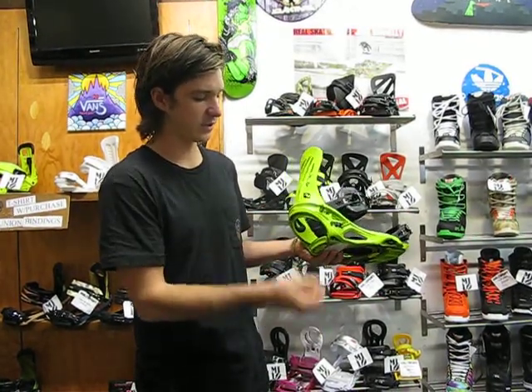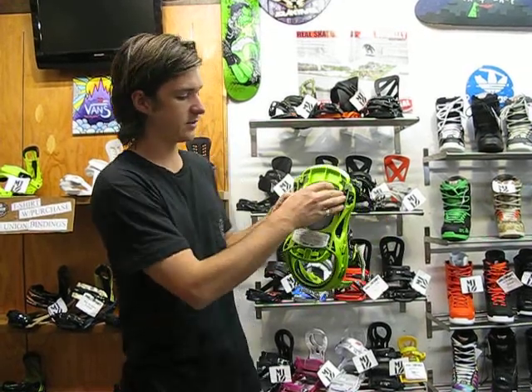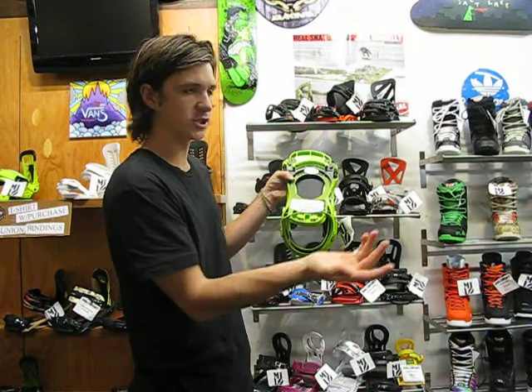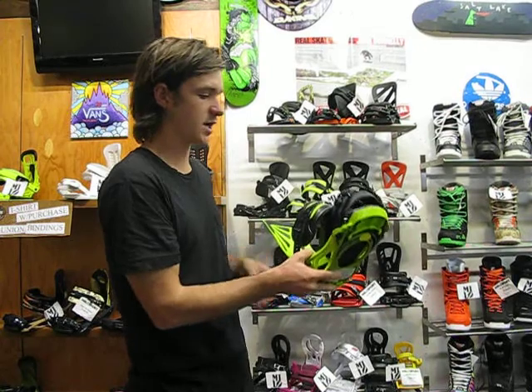Also, tool-less adjustment forward lean, which is convenient. Another cool thing about Flux is they got here the adjustable toe ramp from underneath, making it so it's easy to put just about any size boot in these, as well as an adjustable heel ramp. Nice and convenient, performs awesome.